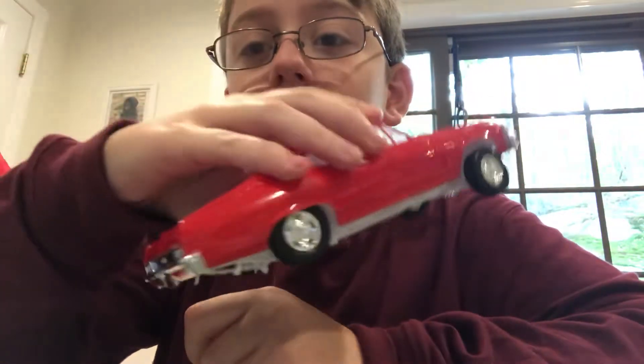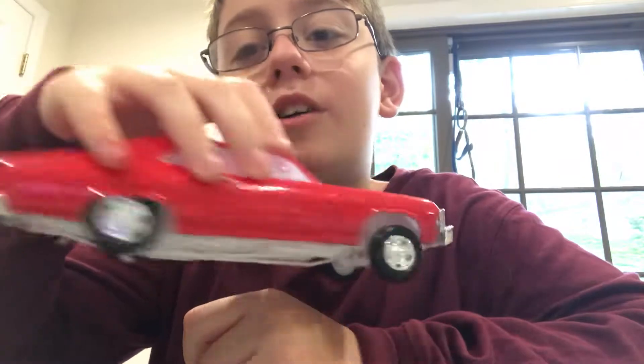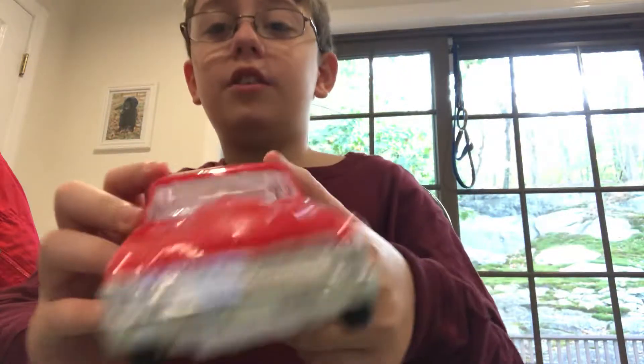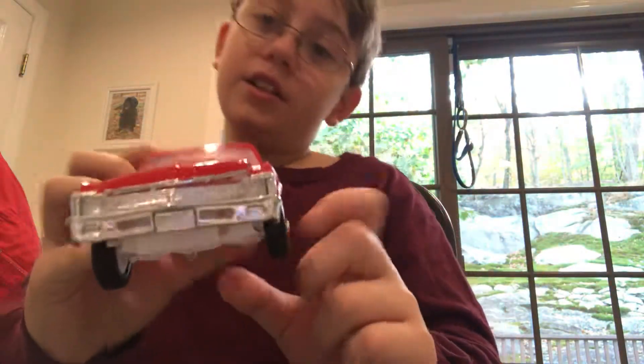I have one more model car, I'll show that off. I did it a while ago and the decals are sticking off. I'll just show you my car collection — I have a whole new car collection, different types of cars.